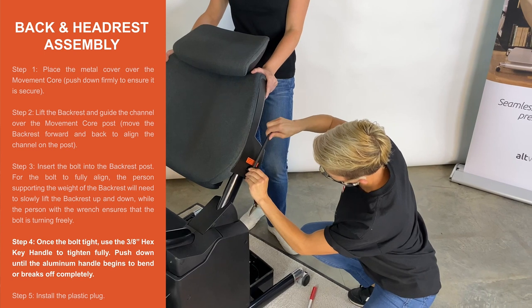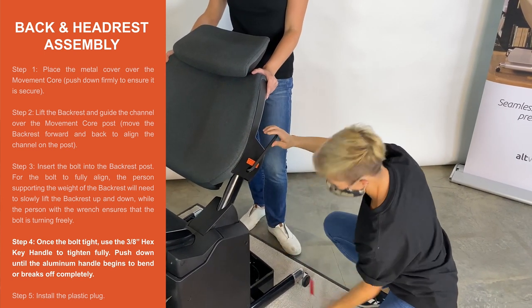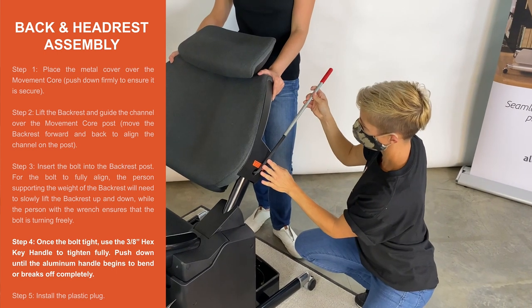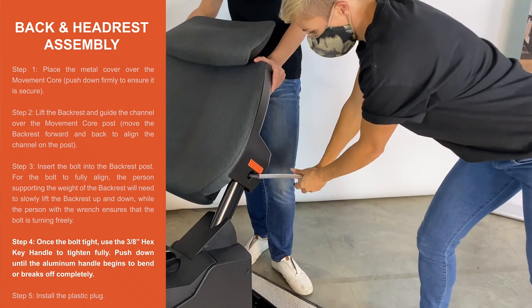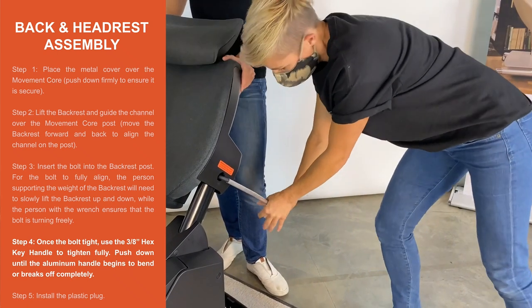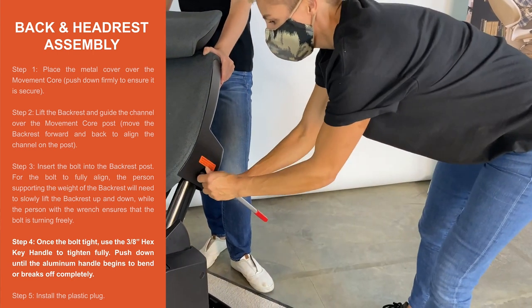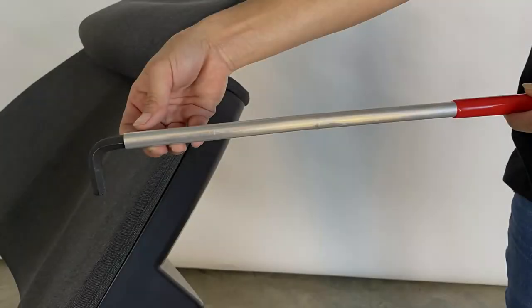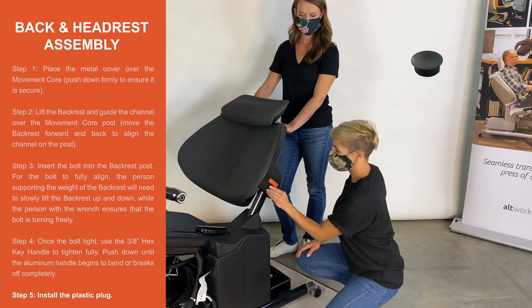Step 4. Once the bolt is tightened, use the 3/8 inch hex key handle to fully tighten. Push down until the aluminum handle begins to bend or breaks off completely. Step 5. Install the plastic plug.